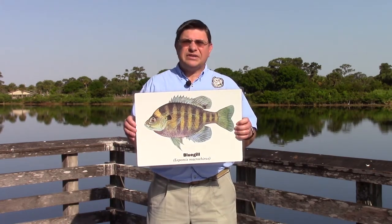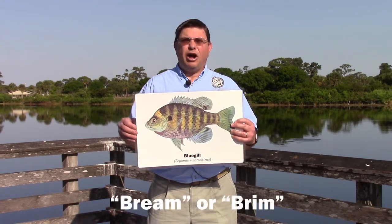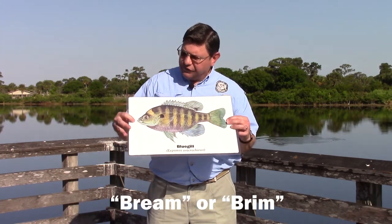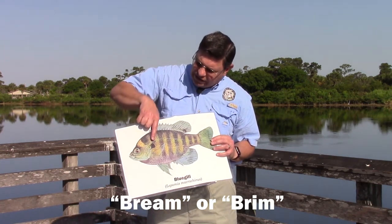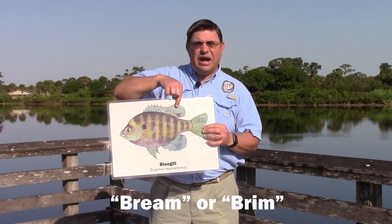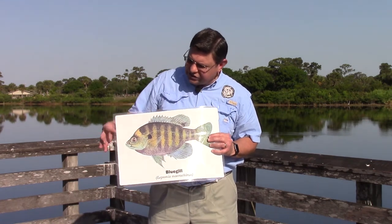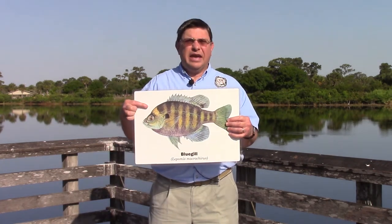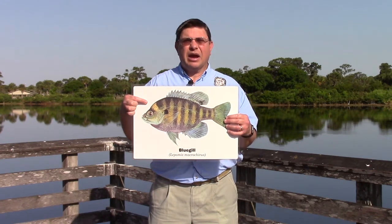Probably next in popularity is a sunfish called the bluegill. This small, flat, hand-shaped fish has a very small mouth. Notice that it has a dark gill patch or ear flap and a black spot on the dorsal fin. These fish usually have dark vertical bars, and male bluegill can get a copper or golden coloring on the forehead that gives them the nickname copperhead.